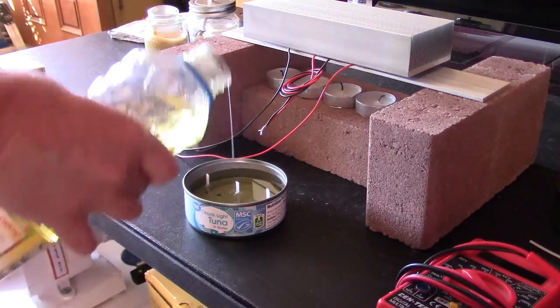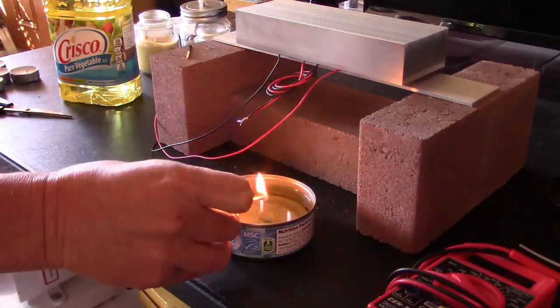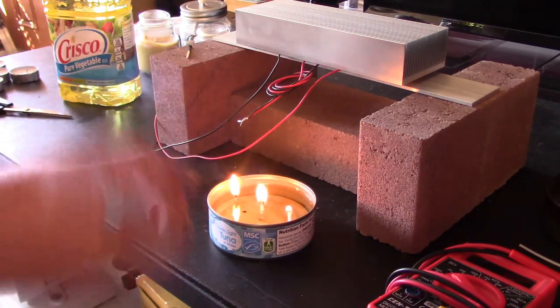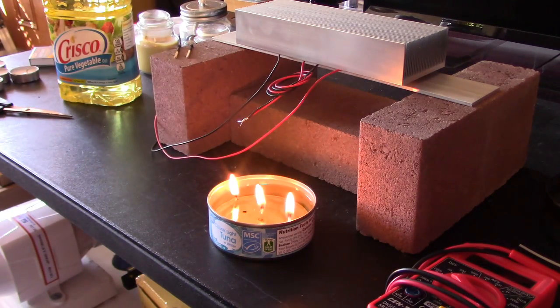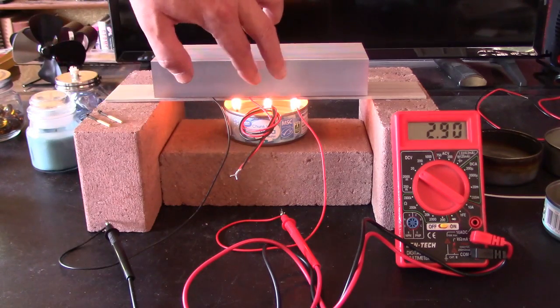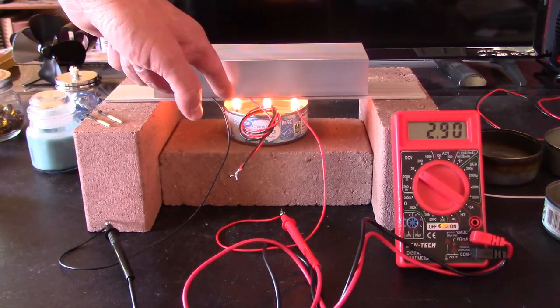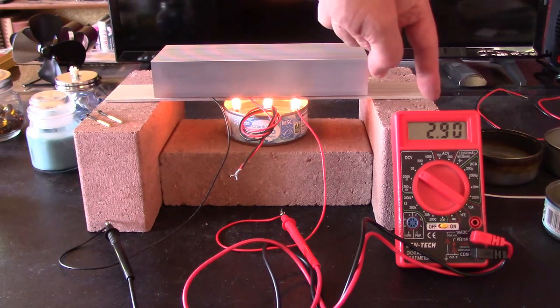Next thing I did was I designed a stand using three bricks, and I dropped some vegetable oil in one of those tuna can vegetable oil burners, put three wicks in, and lit them up. Two chips, three wicks — 2.9 volts. I was hoping to get right around three, so that's good.